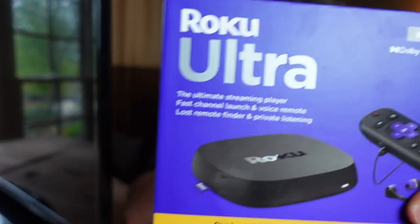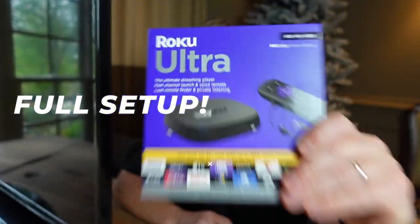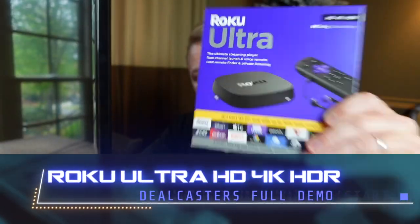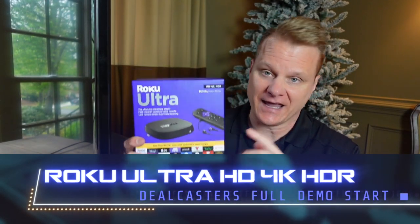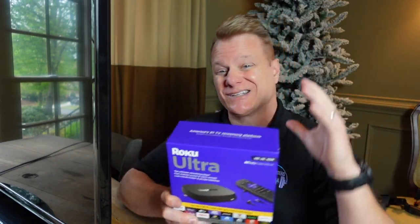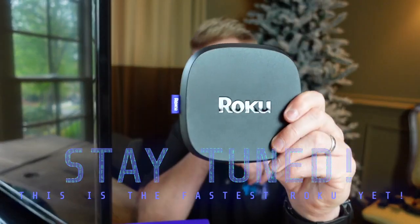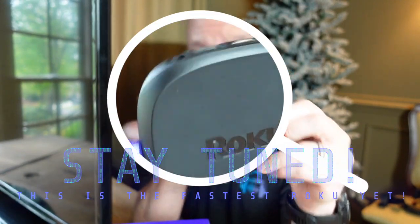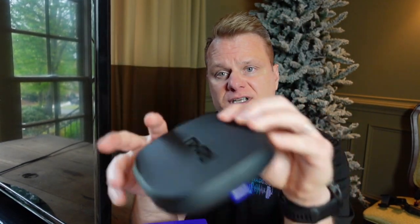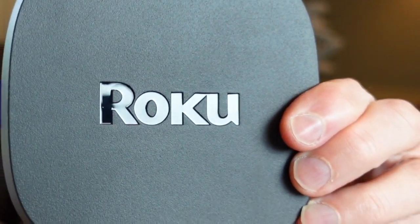What's up everybody? It's Chris with DealCasters and today we're going to talk about Roku's ultimate streaming player — the Roku Ultra 4K. This is their fastest one. A lot of people are wondering which Roku to get: do I get the stick or do I get the Ultra? We're going to go through the functions and do a full setup for you to see why this is the ultimate.